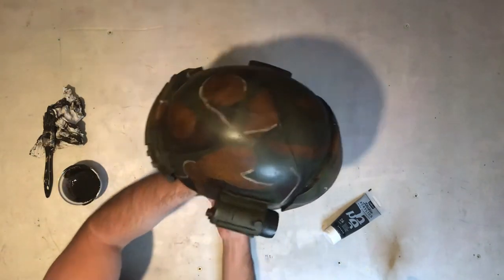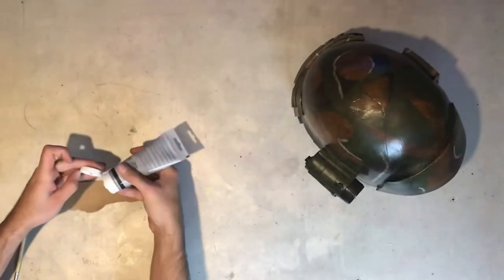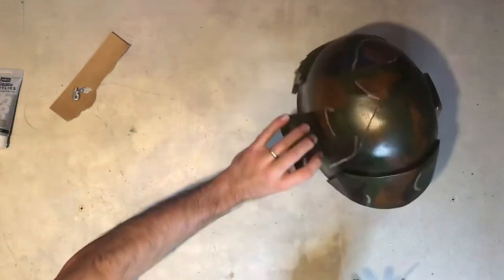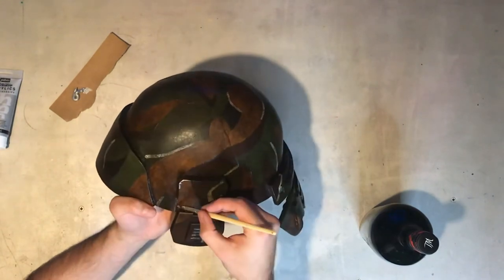Once that first dirty wash is completely dry — it needs to be 100% dry — you can go ahead and add a second colour. This one's a lot darker: mostly just black with a tiny bit of brown, and you apply that in exactly the same way. I made sure I kept some of this in the little nooks and crannies just to make it look like a build-up of dirt and grime. That's the helmet completely weathered. Last thing to do with the black paint is to colour the knobs and buttons on the lamp.